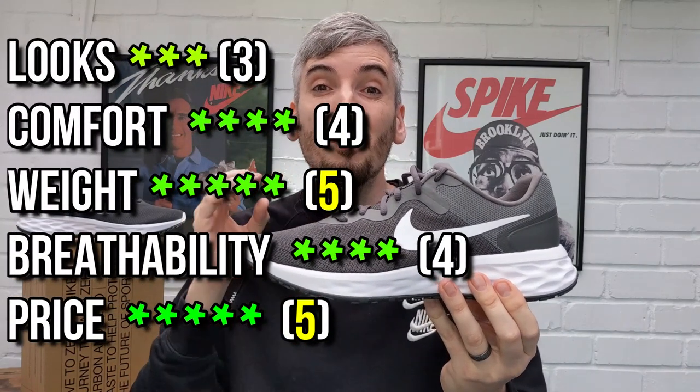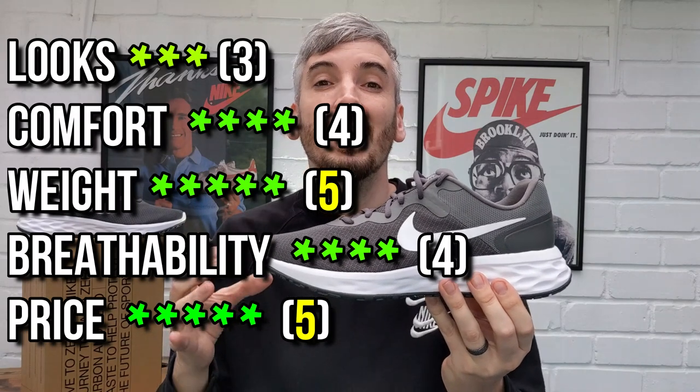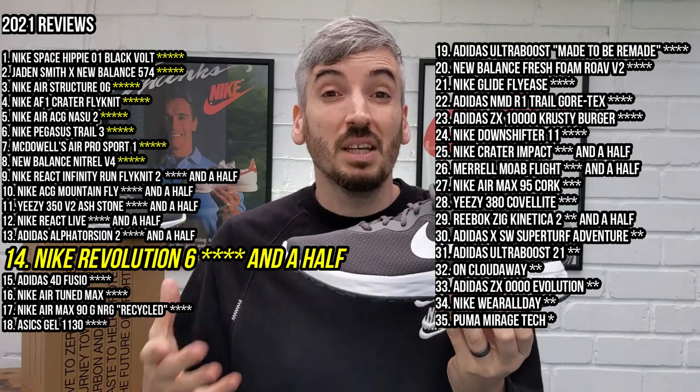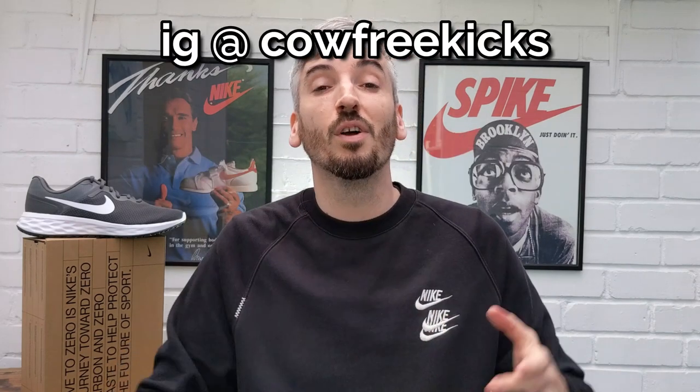The overall score for these shoes is a very strong four and a half stars. I just can't give them the full five because the looks are too basic — they look like a budget shoe and I wish Nike made shoes at this price that look a bit more interesting. But every other category — comfort, weight, breathability, and price — scored very well. Do keep in mind these won't offer the same comfort as a £120 shoe, but for the price and as an entry-level sneaker, they offer more comfort than the previous Revolution 5s. Please give the video a thumbs up and follow me on Instagram. Hope to see you again soon!